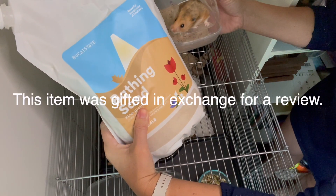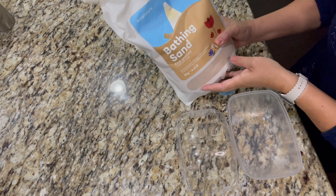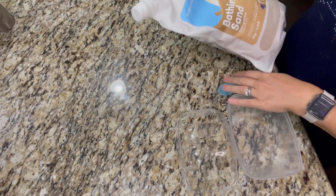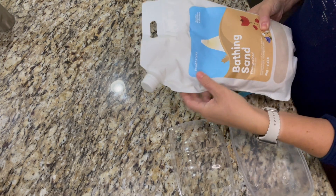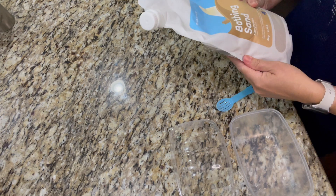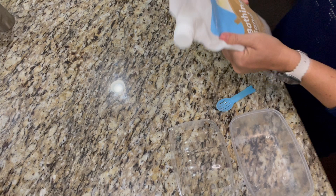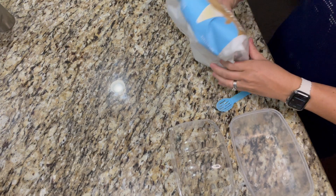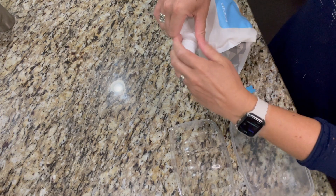I was gifted this item in exchange for my review. This is Bukit State bathing sand for hamsters, and I'm going to show you giving my hamster some of it. So this container is really nice — it's got a little pour spout here. It's made with a really sturdy plastic bag, so as we use it, it's going to fold down and be stored nicely. I love the pour spout; that is really, really handy.